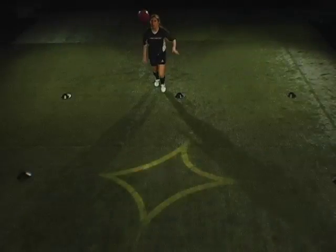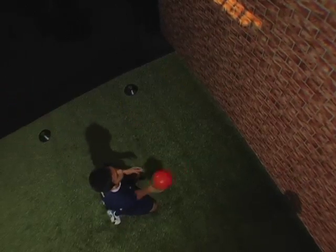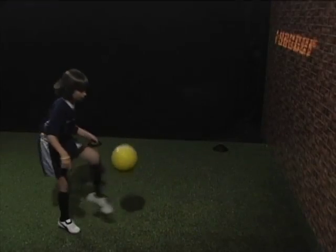Aerial control — quickly and efficiently controlling the ball out of the air. To assess your aerial control level, complete the following exercise.